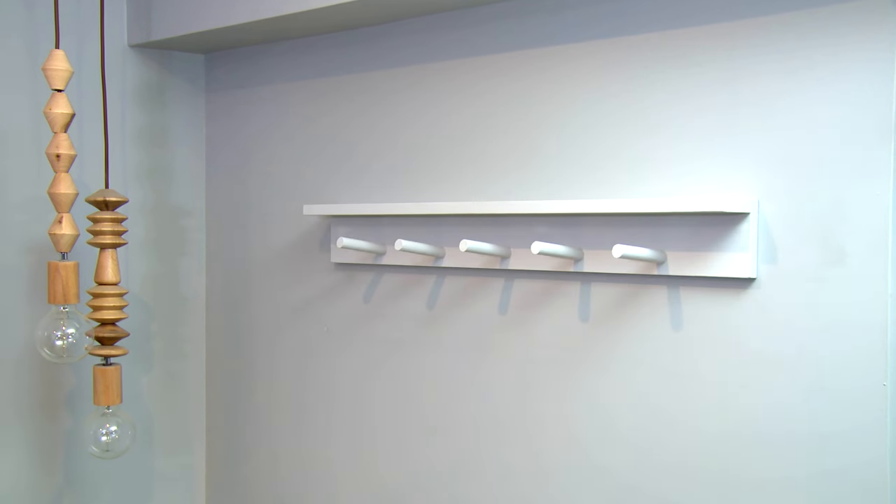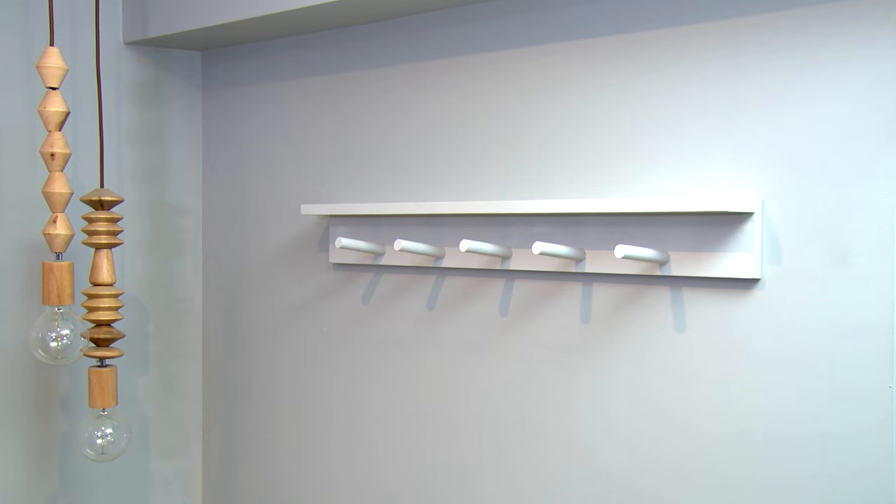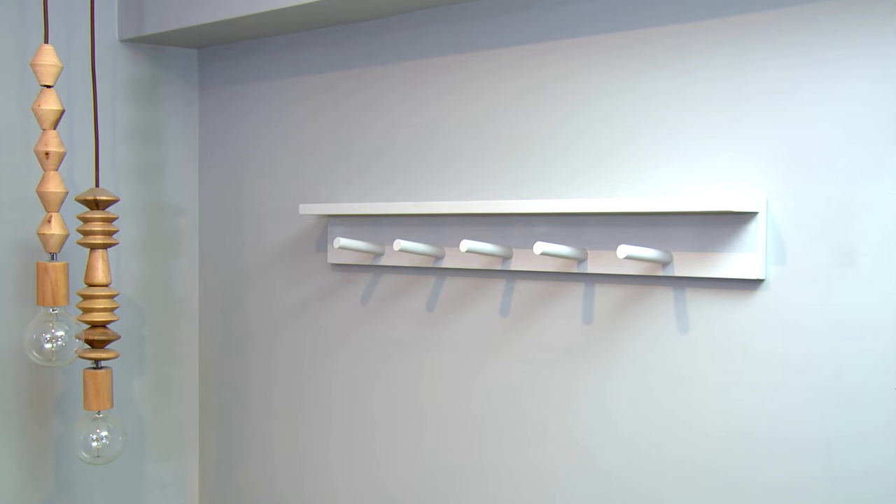If you're like me, you've got special things and know where to hang them. I've got a solution. We're going to build a wooden peg rail shelf. Not only will I be able to hang things, I'll be able to have the perfect shelf to show them at their best.